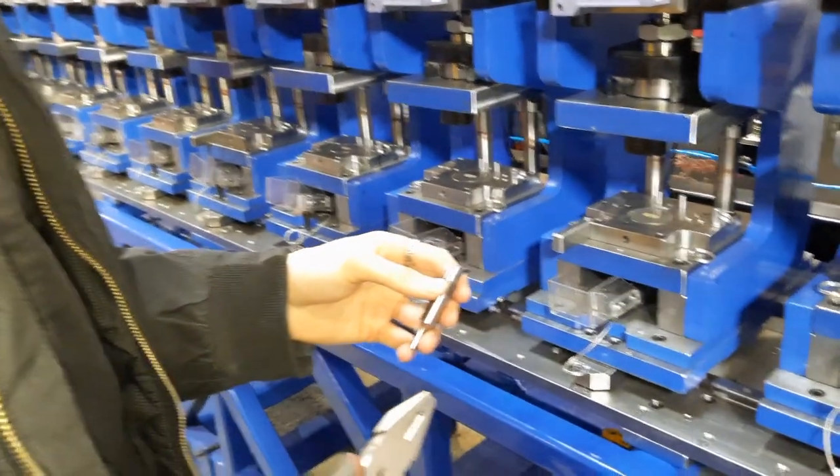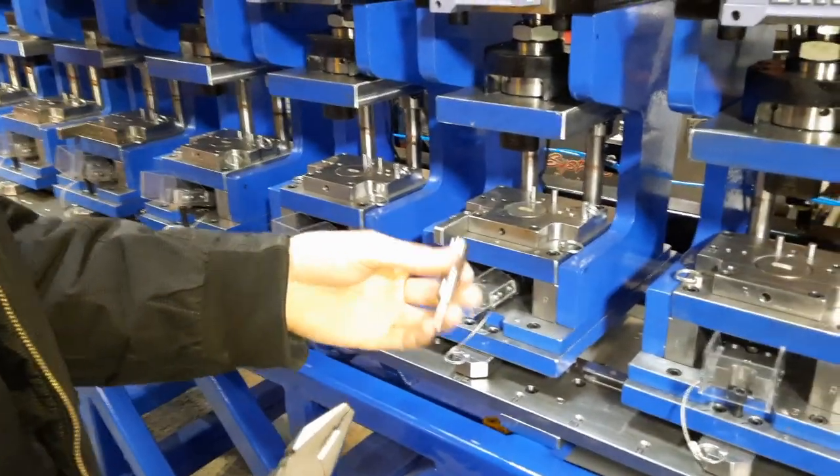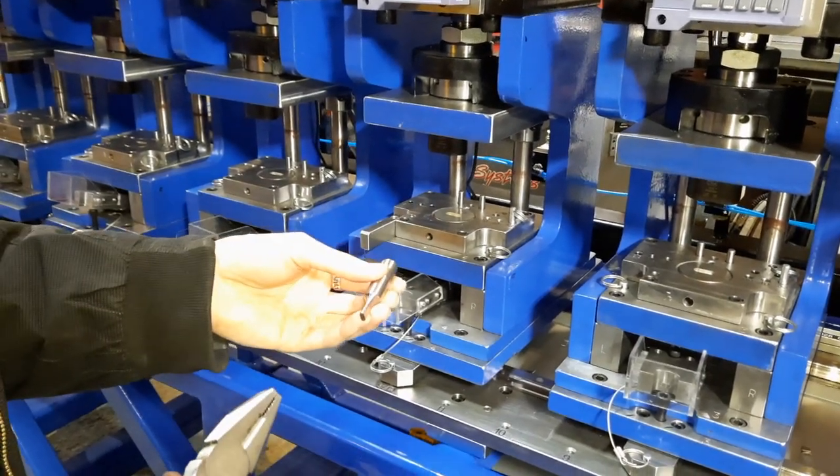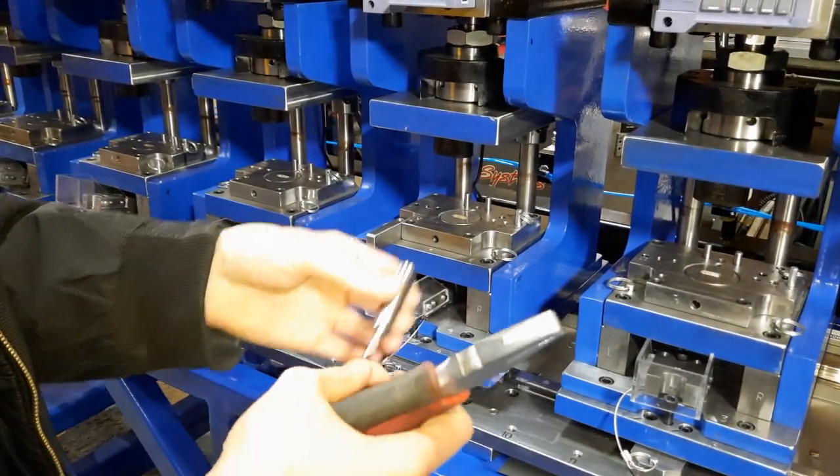This is another punch tools gangbuster video. I noticed on the 1/8 by 1¼ inch punch it's difficult getting it in properly because you don't have much leverage to twist it.